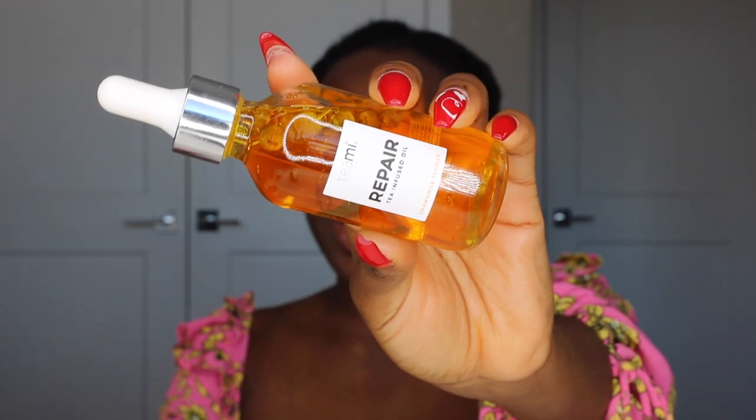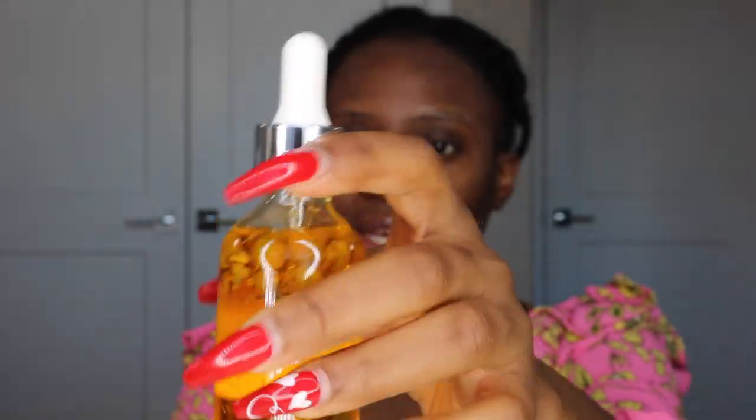Just washed off the mask — my face feels so soft, clear, and squeaky clean. Now I'm applying my day serum, the Drunk Elephant Vitamin C serum. Then I'm going to use the Tube Blend Tea Infused Oil, which has chamomile flower in it. Even if you have oily skin, you still need moisturizer — sometimes oiliness is caused by lack of moisture. I'm only using two drops since I have oily skin, but I'll still moisturize. This oil is lightweight so it won't clog pores, and it smells amazing.